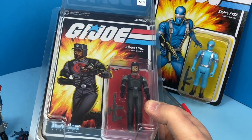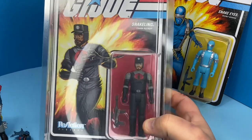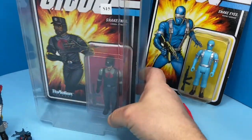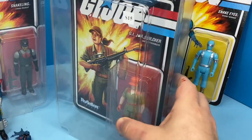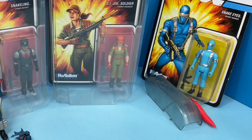In a previous episode I bought these reaction figures at a local toy show, and there's two of them that I'm going to focus on in this video. First it's this snakeling, and the other figure I got was this GI Joe soldier. Other than the soldier being a female figure, there's something interesting about them that I want to focus on today, so let's take a look.